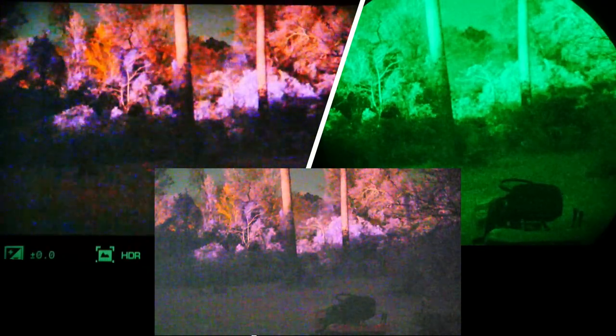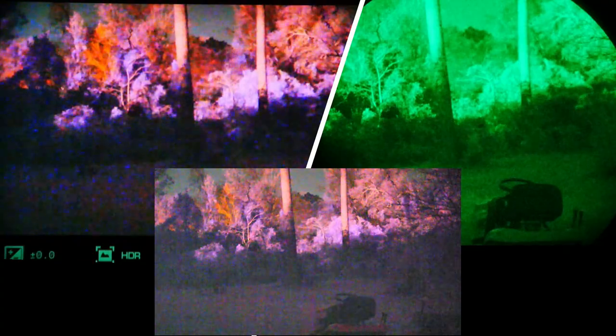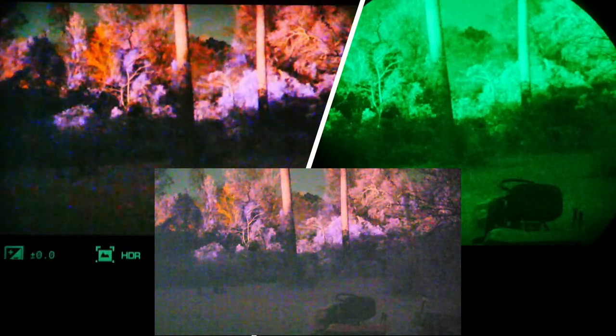Would I pay $800 for the regular Aurora to mount on a firearm behind a red dot? GPS — I don't care. Compass — I don't care. Recoil-activated video — I don't care. But for $400 — or $299 with Black Friday sales — the Sport is not a bad deal.